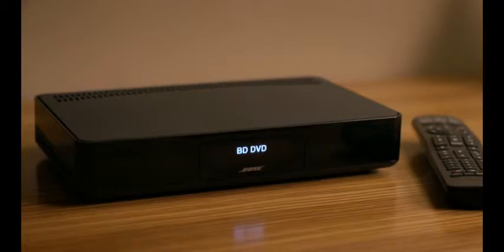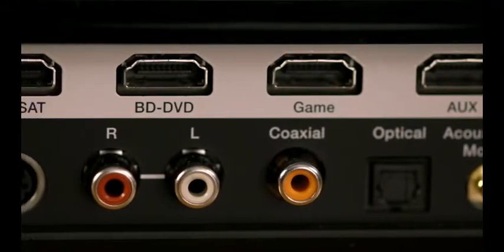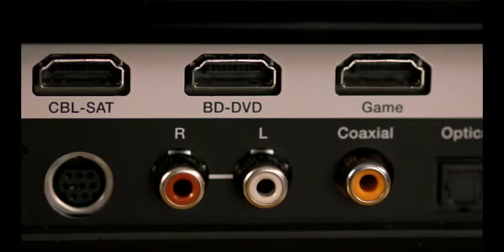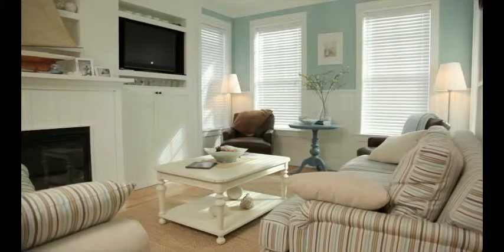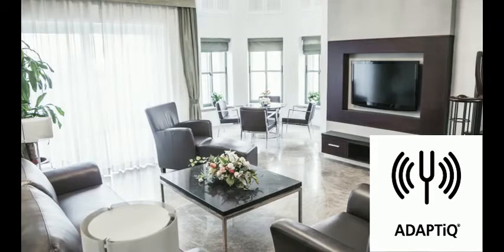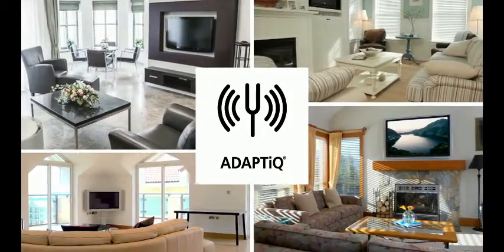The console has HDMI connections for up to four source devices, so you're sure to get uncompromised multi-channel audio from movies, many TV shows, and games. And because every room affects sound its own unique way, the console includes technology that evaluates your room and everything in it and makes adjustments so your system always sounds the best it can.